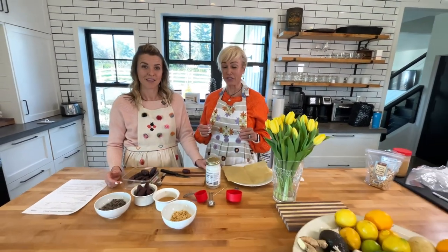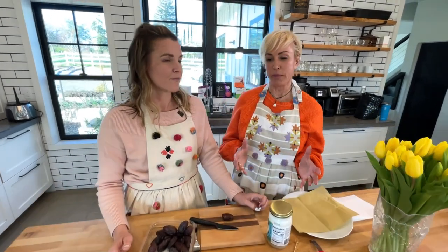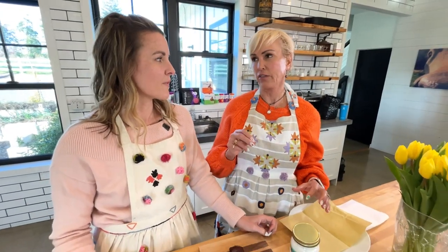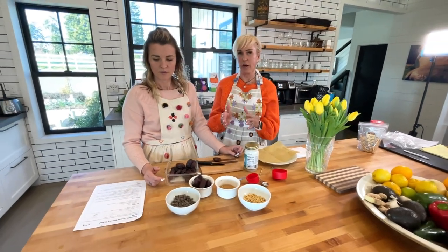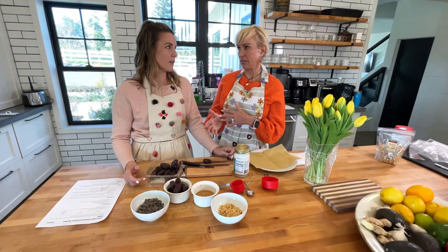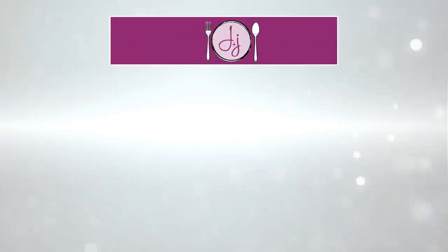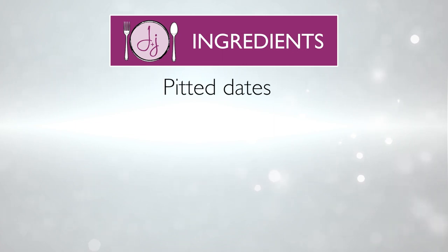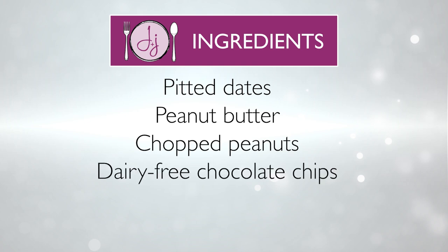This recipe came from Pinterest. They're really cute and super simple — you don't really need a recipe except for the chocolate melting part. For this recipe you're going to need: 10 medjool dates, two tablespoons peanut butter, a quarter cup chopped or crushed peanuts, a half cup dairy-free chocolate chips, and one teaspoon coconut oil.